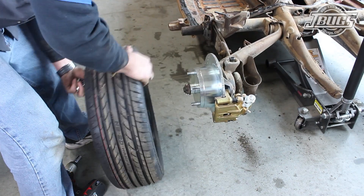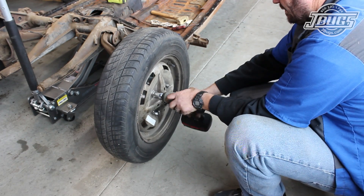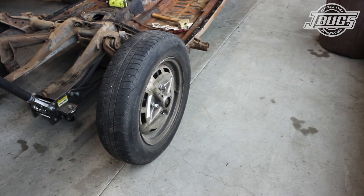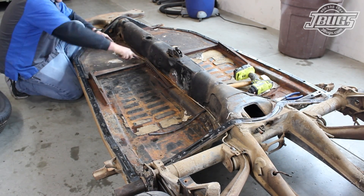Then we move to the master cylinder and unthread the brake lines there. Note that we use a section of the old feed hose to cap off the ports to keep the master cylinder clean. The front brake line chassis T is removed, and the tabs for the front right side brake line are pried up so the brake lines can be removed.